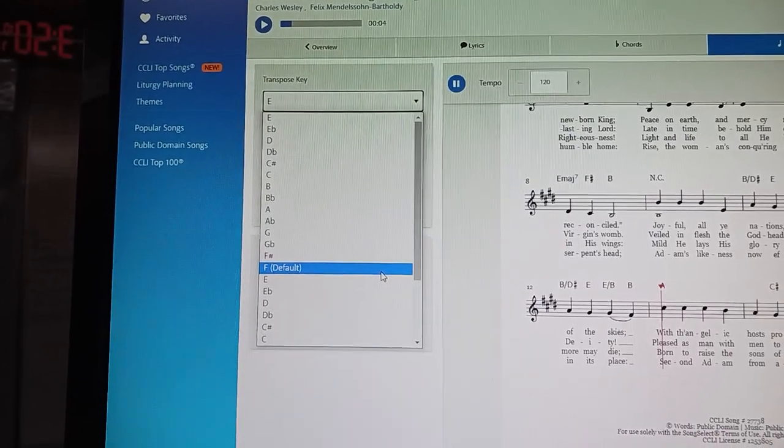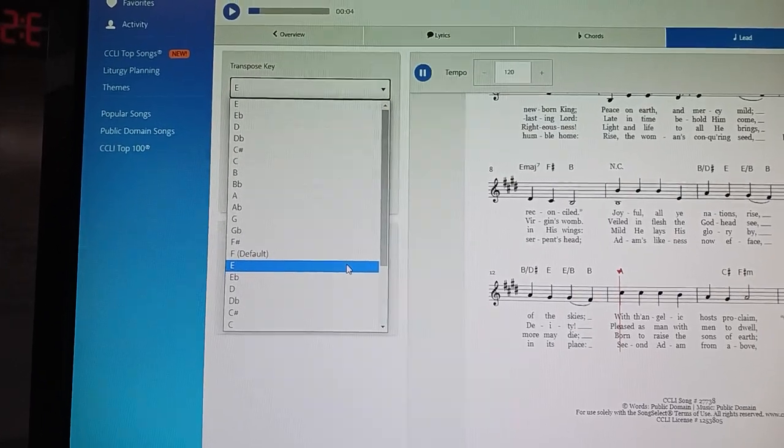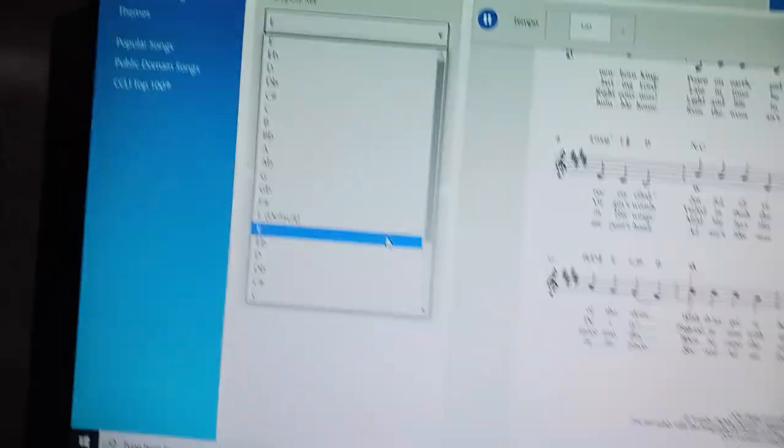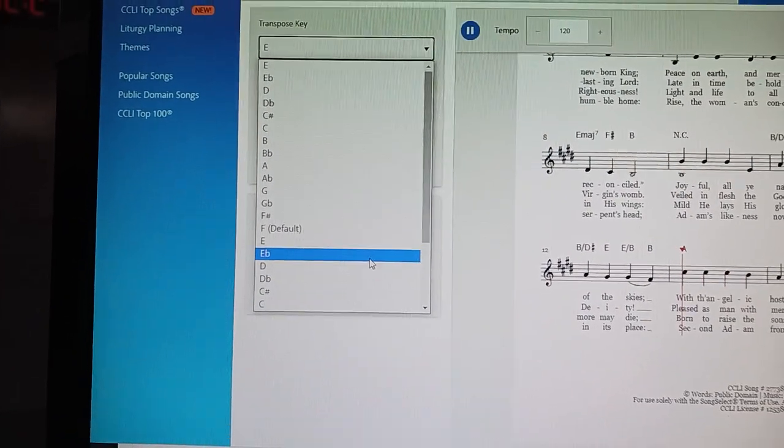We were at F — that took us to D as the highest note in the melody. We're at E now, and it takes us to C sharp as the highest note. We want the highest note to be at a C for females — that's an octave above middle C. Our next viable key is going to be D. If you pick E flat, you can do that, but you'd need one chord sheet for the pianist and a separate one for the guitarist printed in D with capo one — capo on the first fret — so they'll actually be playing in D sharp or E flat.